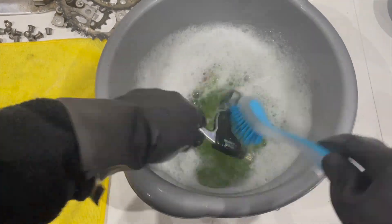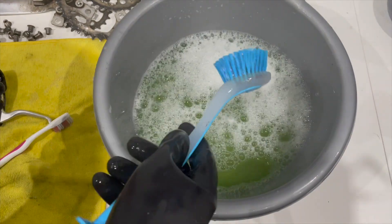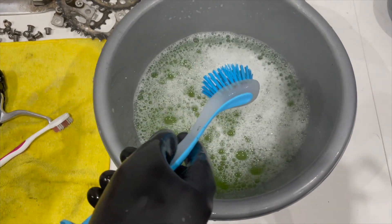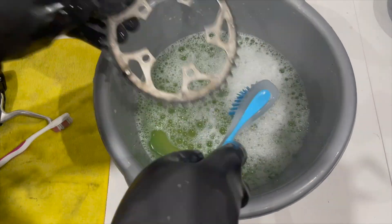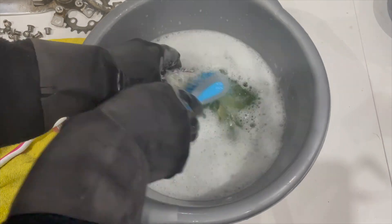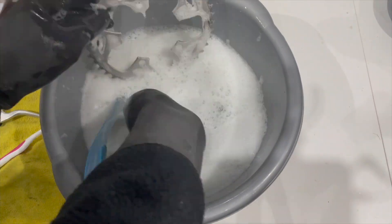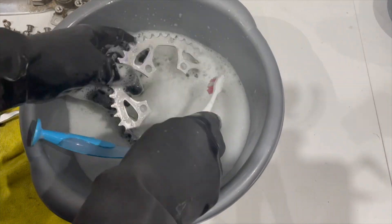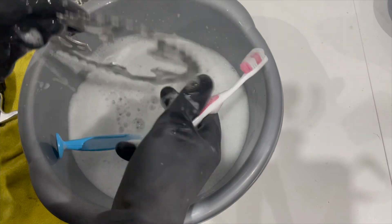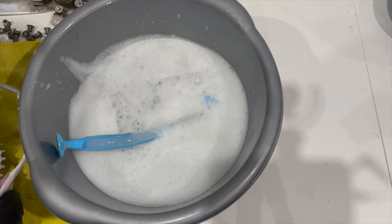Moving on to the final chapter of this video: cleaning all the components we're going to reuse. There's no getting away from it — this is a really boring, dull job. All I use is an old washing-up bowl I'll never put food in again, some wax-free car shampoo, some really hot water, and just scrub away — that's it. Maybe a toothbrush and an old dish-washing brush, and just keep scrubbing until all the muck, grime, and grease comes off.